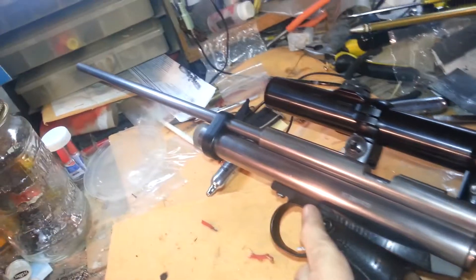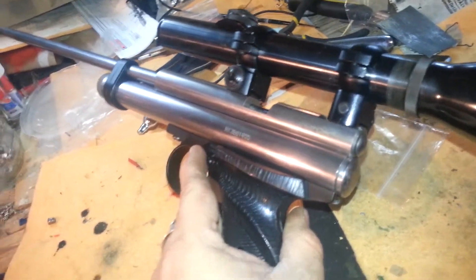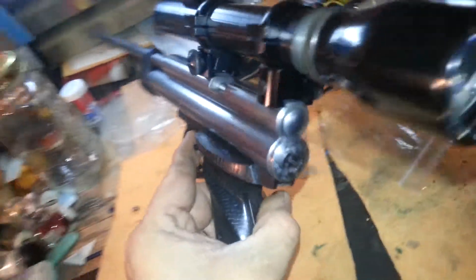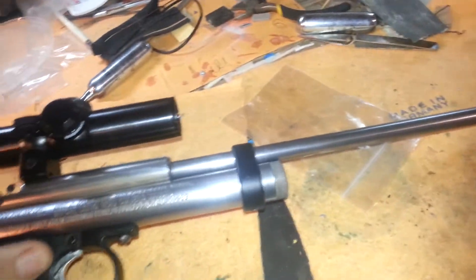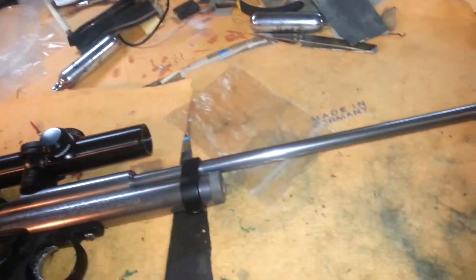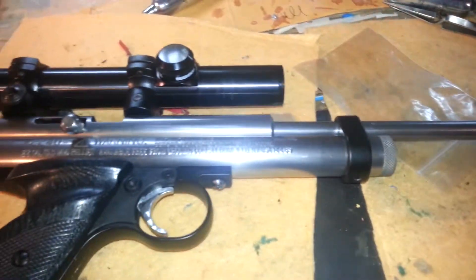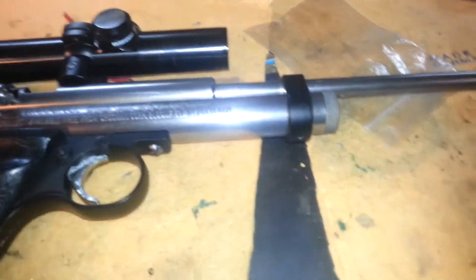I just soaked all the steel parts that I wanted the bluing off of in vinegar for about a half an hour, then took a regular old kitchen scrub sponge and scrubbed them down. Once all the bluing was off I just took a piece of 4.0 steel wool and polished them right up.